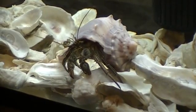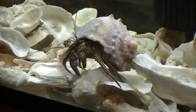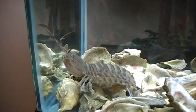Here we see the striped hermit crab before he's moved. Now we're going to take a look at the mantis shrimp down in the bucket. It is now the evening of Tuesday, July 17, 2012. The striped hermit has moved into his new lodging in the wet lab, and here we have the mantis shrimp, a.k.a. thumb splitter.